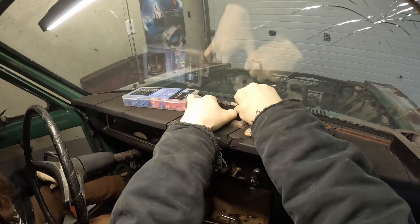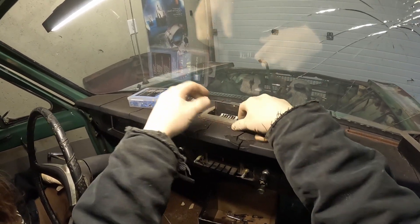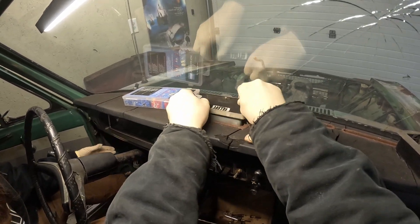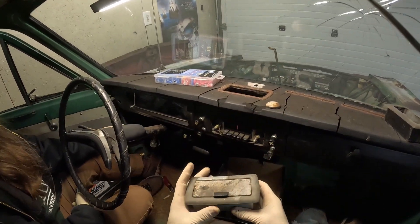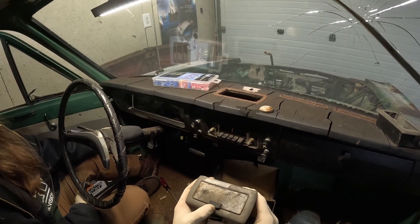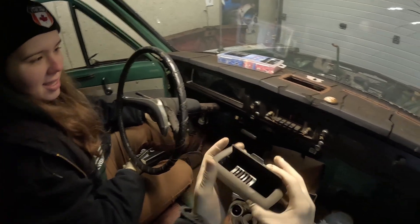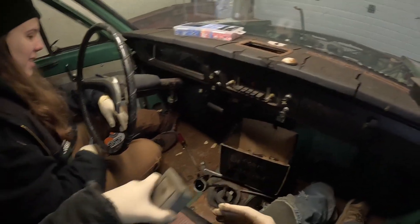And since my girlfriend is such an expert interior car disassembler, she is here graciously lending me a hand and putting up with me. We're just going to gut pretty much anything we can get our hands on, just to make life easier when this cab comes up. What's more 70s car than the centerpiece of your dashboard being the cigarette ashtray?